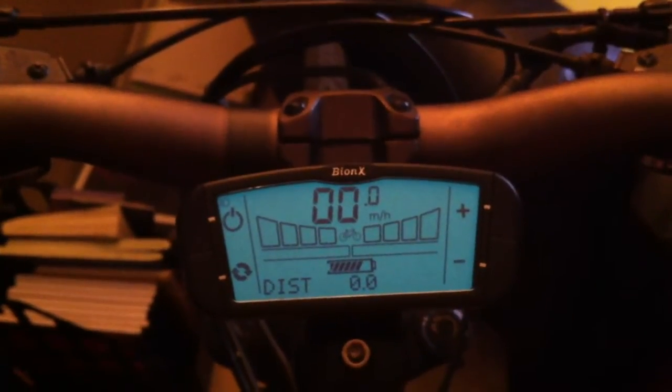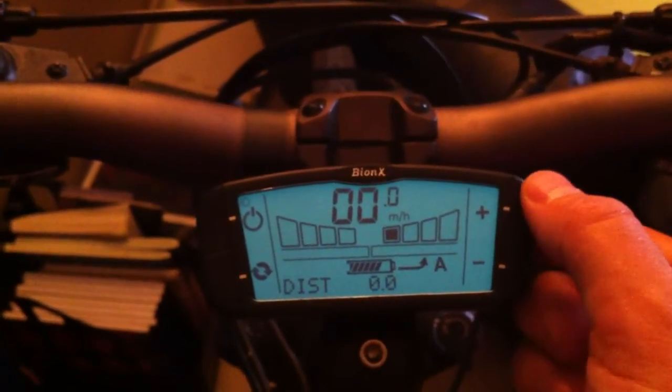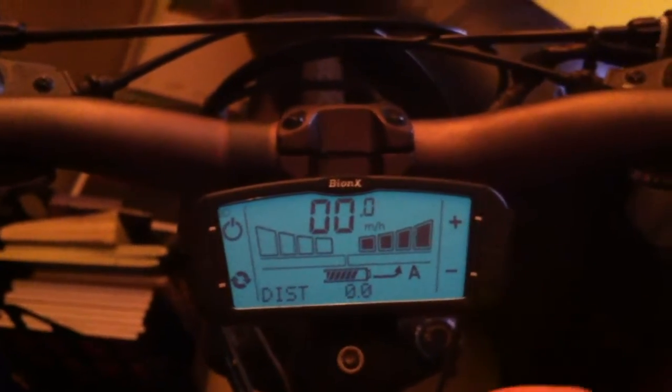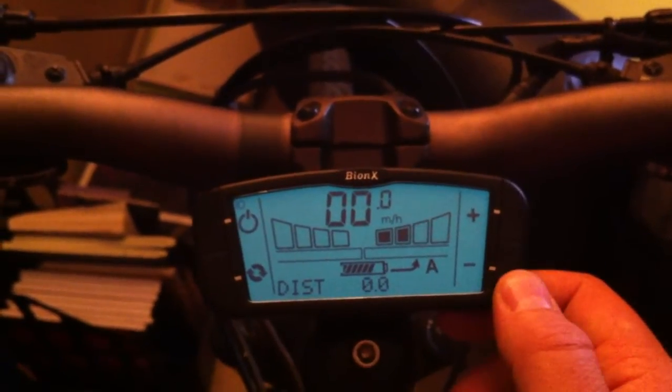The system comes with multiple levels of automatic assistance. You can adjust between 30% to 300% of assistance by pressing the top right-hand button. If you would like to decrease assistance, press the bottom right-hand button.